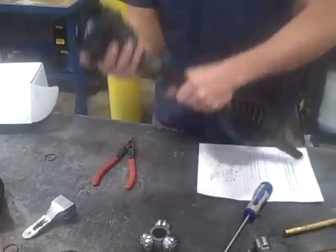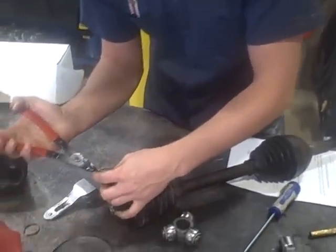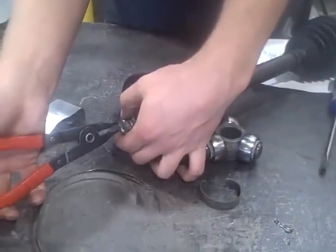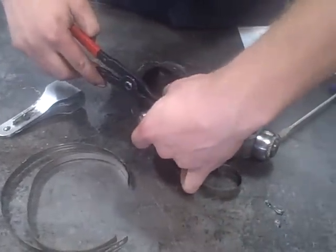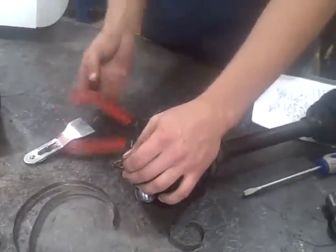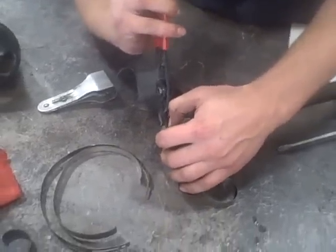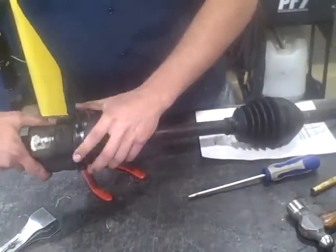Put the boot back on, and then we will put this boot back on. Install the seat clip again. Put the trunnion back on. Grab the last seat clip here. Slide that over, make sure it clips. Slide the trunnion into the plunger. There you go. CV axle. There you go.